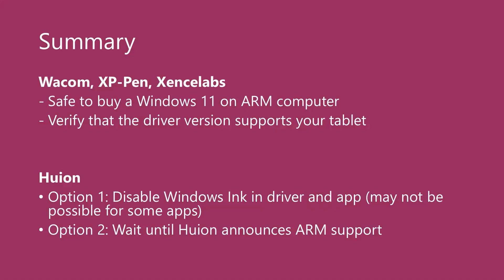So in summary, things are looking pretty good, especially if you have a Wacom, XP-Pen, or Sense Labs tablet. It's safe to buy any Windows 11 on ARM computer. But it's always wise to verify that the driver version you download supports your specific tablet — you should be able to find that information in the tablet driver release notes, or you can just contact customer support.